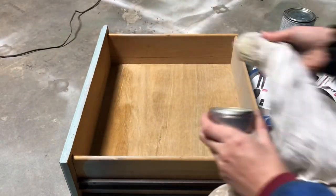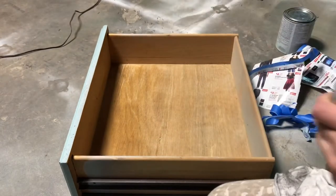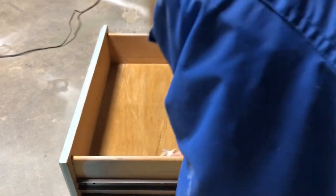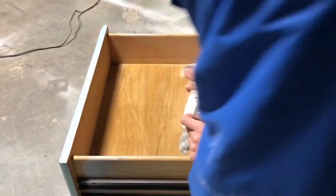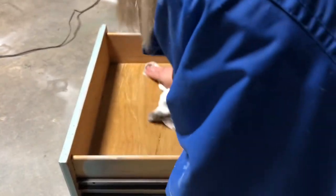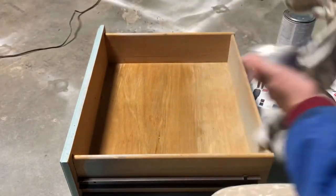I'll just take a dirty rag and rub it into the inside of the drawers. You can use this in place of a wax to seal your paint, so luckily you can use it for anything. Let's get on the sides too.